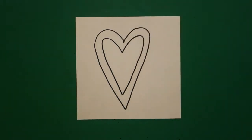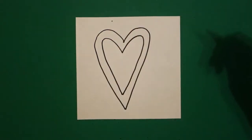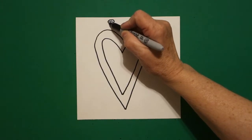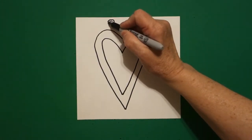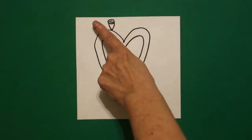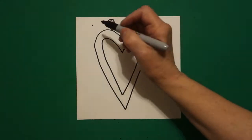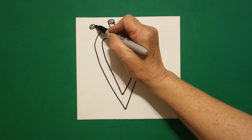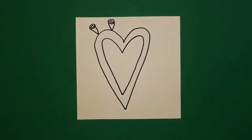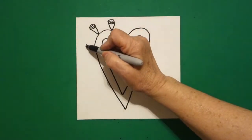I start right here at the top on the left and I put one finger and put a dot. From that dot I'm going to draw a spiral, then a straight diagonal down, straight diagonal up. I take my finger, one finger up, put a dot, draw a spiral, straight diagonal down, straight diagonal up. One finger, put a dot, draw a spiral.